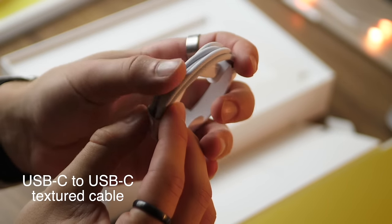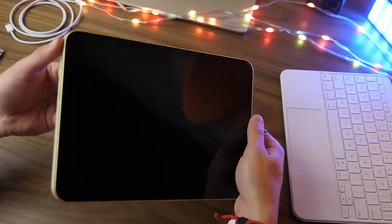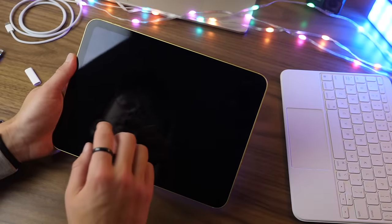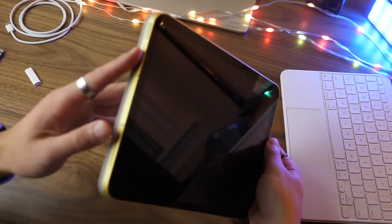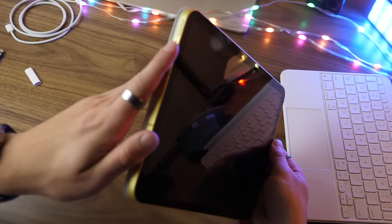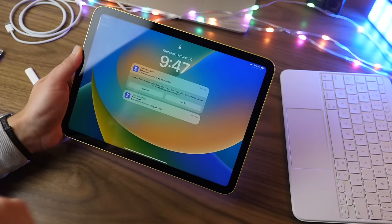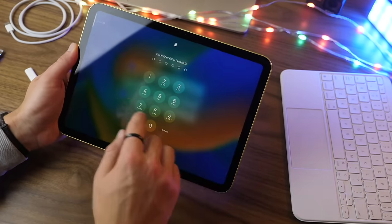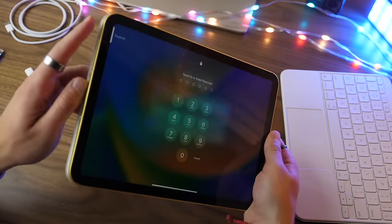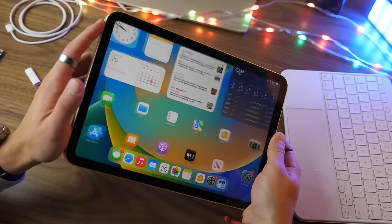This iPad no longer has a home button, which means all of your functions are going to be happening from the screen and from the buttons around the device. To turn on the iPad you can press the power button which is at the top or side depending on how you're holding it, or you can just tap the screen and it will wake up. From there you can swipe up to enter your passcode, or hold your finger to the Touch ID icon and that will unlock your iPad.